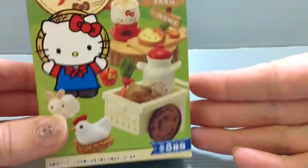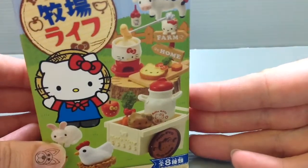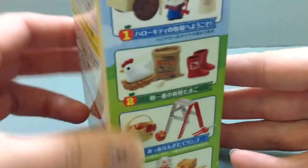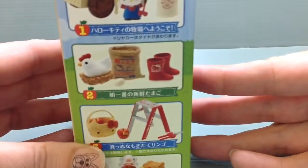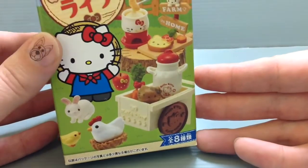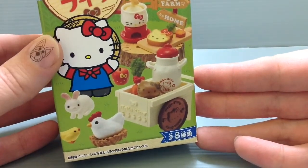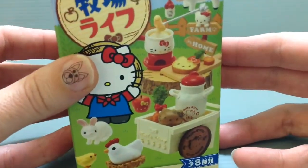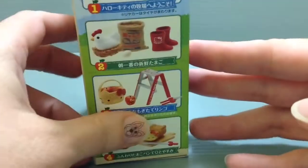I thought I'd go ahead and show you guys one of these and kind of show you every little part that's in it. I've already opened them — when I was buying it I knew I was going to get a complete set, so I know which one I'll be sharing with you. Still, I thought I could show you guys the pieces up close and then show you the whole series.